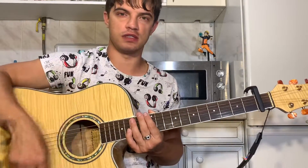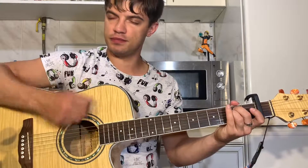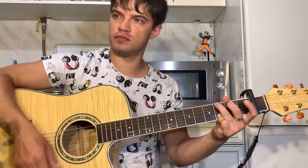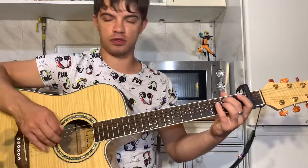Вниз, вниз, вниз, вверх, вверх, вниз, вниз, вниз, вверх. Если медленно, получается вот так. В темпе — вот сейчас.